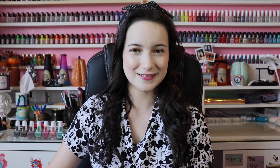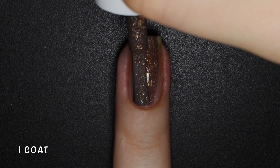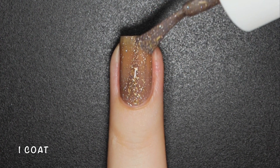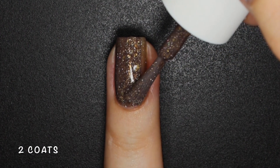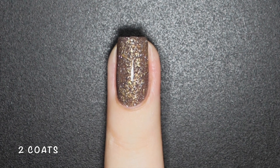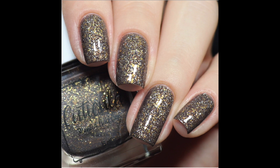I have 7 polishes to share with you, so let's get into the swatches. Jupiter Recognize is a brown base with silver holographic and gold microflakes. This polish had an amazing formula — a bit sheer on the first coat, but I got it fully opaque in two. The gold and silver flakies stand out like crazy over this dark base, and you get a ton of them on each application. Nothing here will dry texture or be difficult to remove. Here's 2 coats of Jupiter Recognize with a glossy top coat.